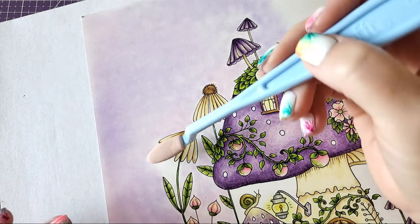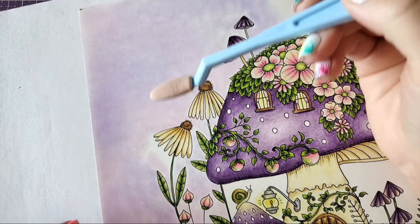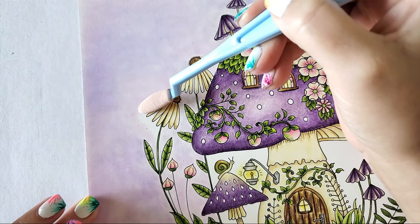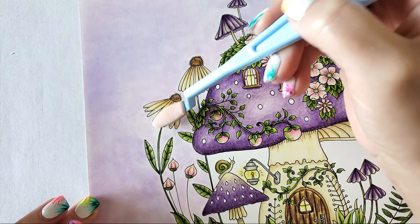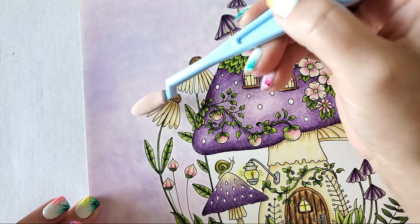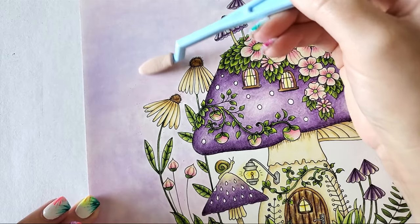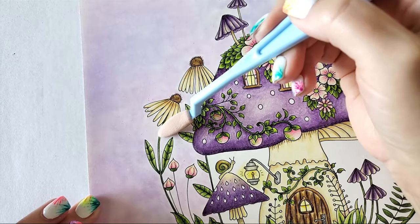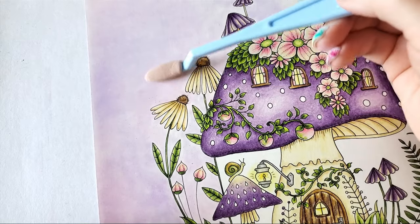I'm basically just switching between the pink and purple without putting much thought into it. If I feel there's too much purple somewhere, I add some pink. I try to overlap them a little because overlapping actually creates a new, slightly darker purple in those areas. So I'm essentially making three colors with two colors.